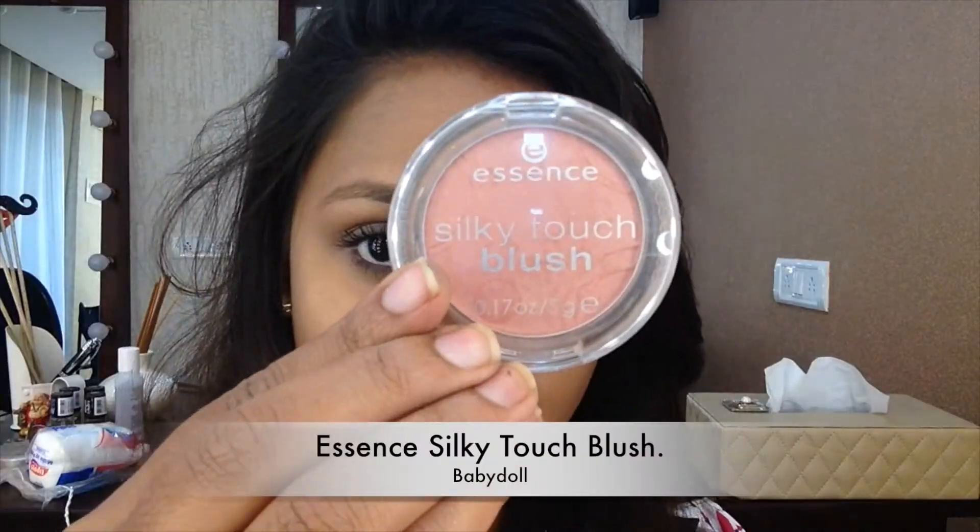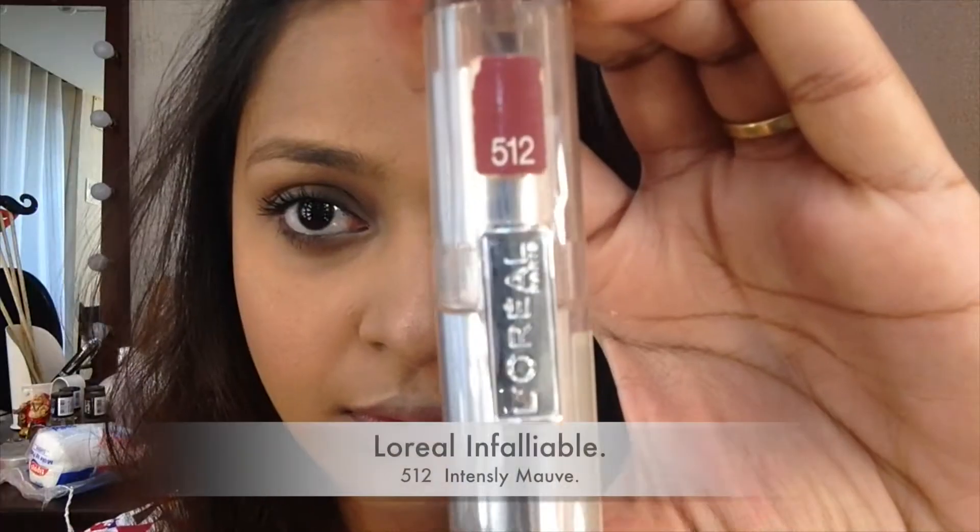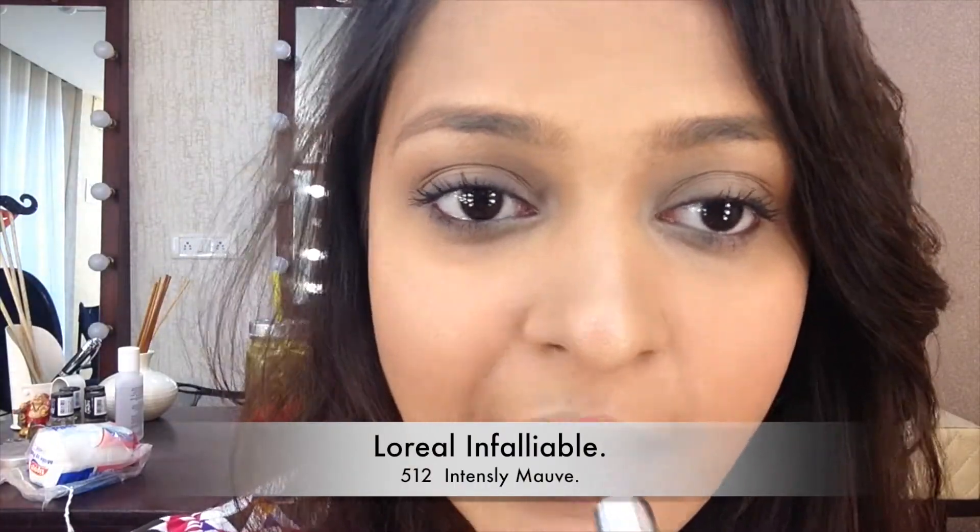Also use the same kajal to line your waterline. For blush I've used the Essence Silky Touch Blush in Baby Doll, just put in the apples of my cheeks. My eyes also have mascara — I did not record the mascara step, I'm sorry for that, but I've curled my lashes and put a nice heavy coat of mascara. For highlight I've used my Savannah highlighter — not going very heavy, just a little on the cheekbones, the bridge of my nose, the cupid's bow, and the chin.